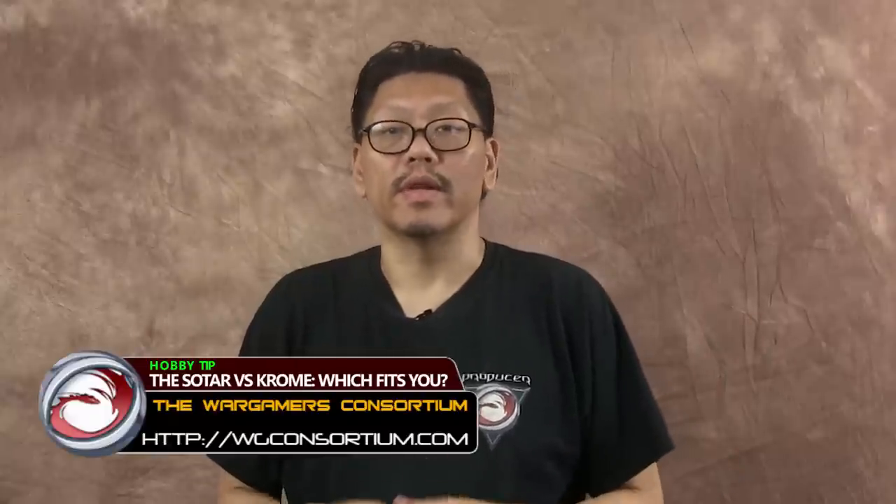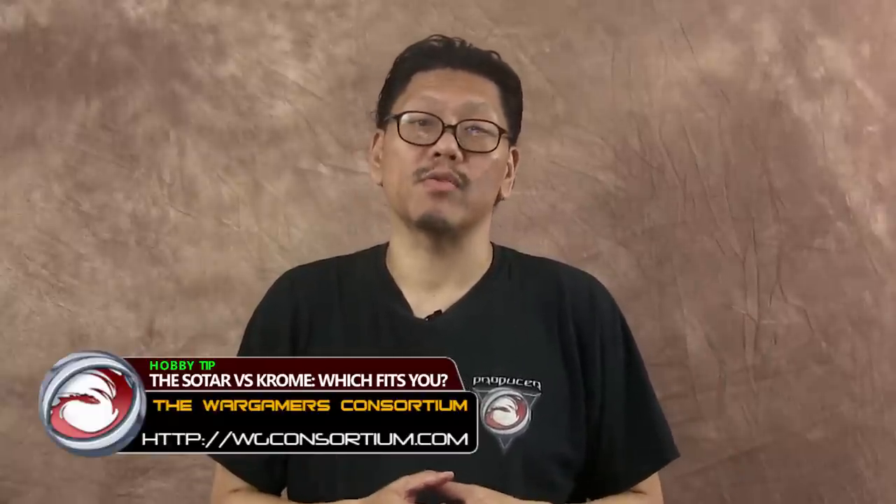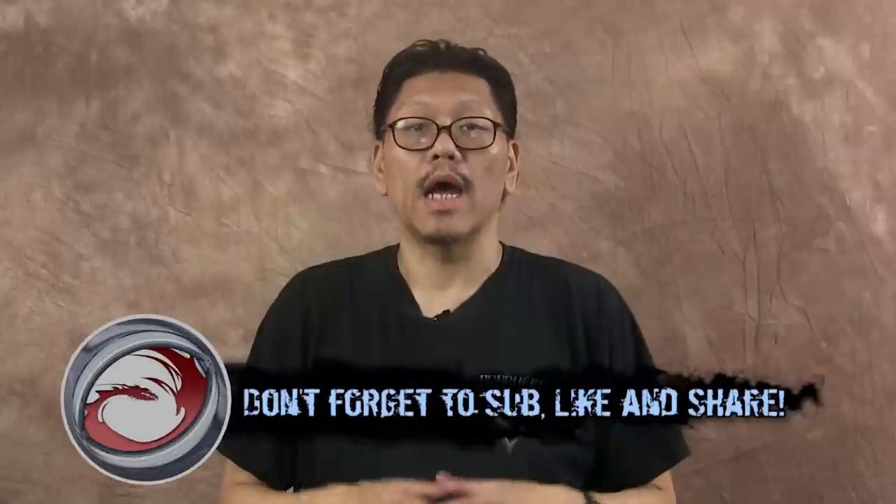Hey guys! Welcome to another video. In this video we're going to talk about the difference between the Badger Soltar 2020 and the Chrome Renegade, and which one would be the right fit for you when deciding to buy a detailed airbrush.